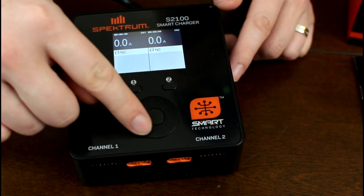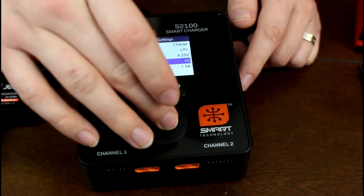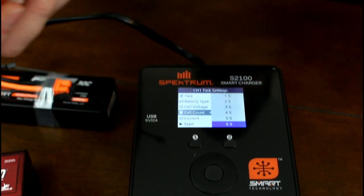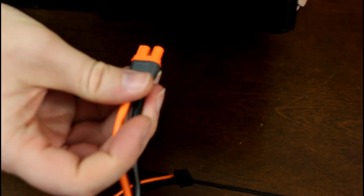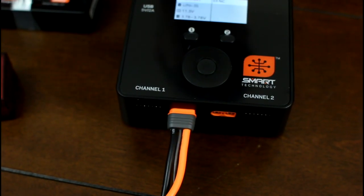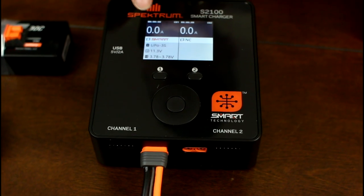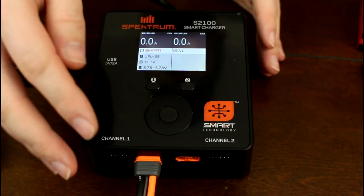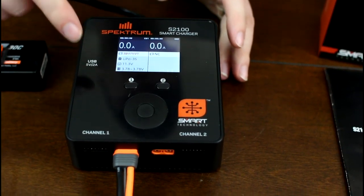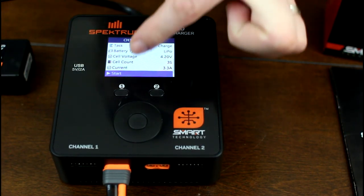You have a button in the middle for menu controls, but if you want to charge a battery it's as simple as plugging it in — it only goes one way. The charger knows there's a battery in there, knows it's a LiPo, that it's 3S at 11.3 volts. As soon as you plug it in, it knows all of that.